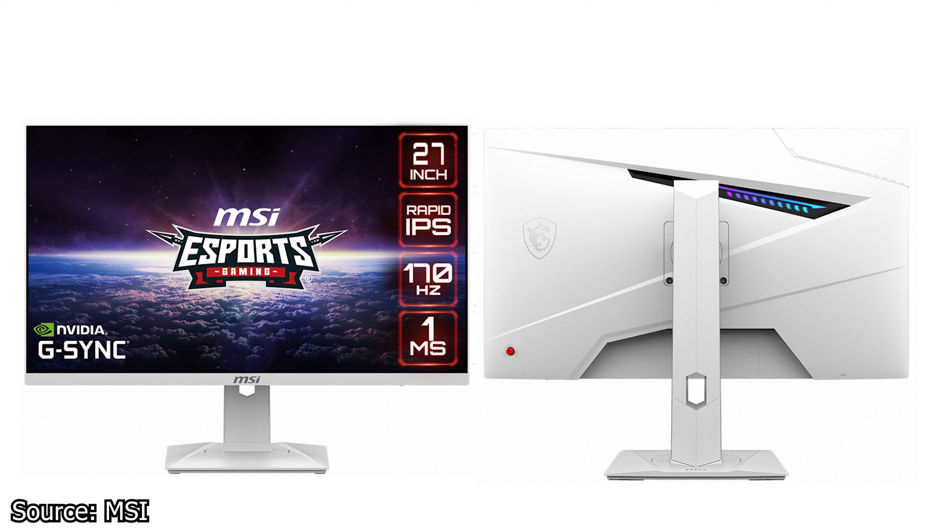The monitor has an advertised response time of 1ms and supports AMD FreeSync Premium and is fully G-Sync compatible. Other features include a height-adjustable stand with RGB LEDs installed on the backside of the monitor. More than likely, these LEDs will act as ambient lighting for the user.